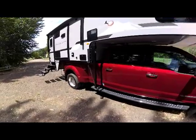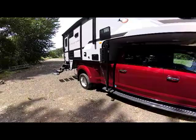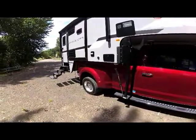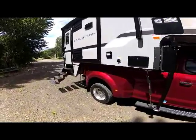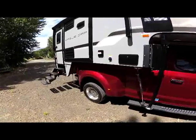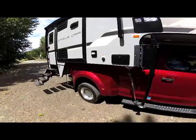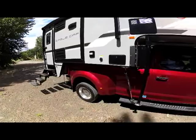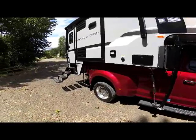The Eagle Cap 1165 is best fit on a dually truck or larger, as you can see here on our factory F-450 dually. We use this truck also for transport with a camper on the truck and a trailer hauling two campers behind it, so the 450 gives us more towing capacity, but an F-350 actually has more payload capacity.